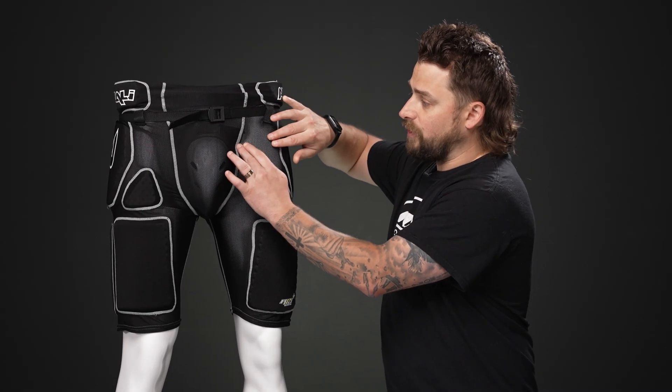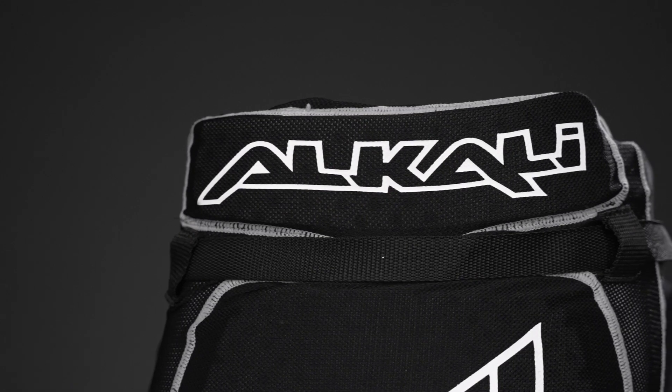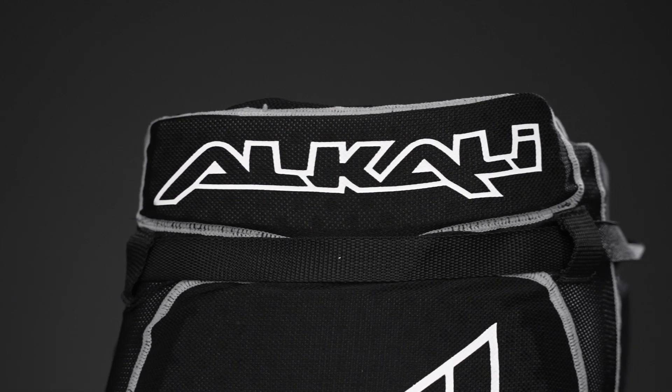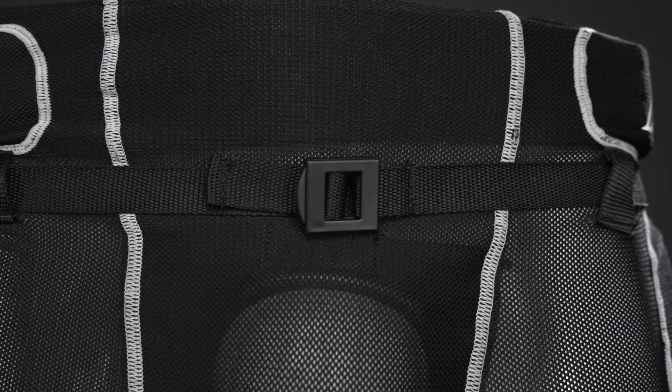We have a 16-way stretch lycra construction, great breathability all throughout the girdle, and it offers some great stretch in every direction so you're not going to have any restricted range of motion. Up top we have some screen printed Alkali graphics and we have an adjustable nylon cinch belt to lock it against the waist.